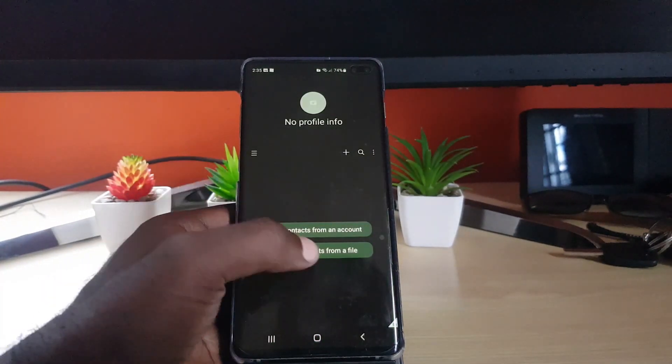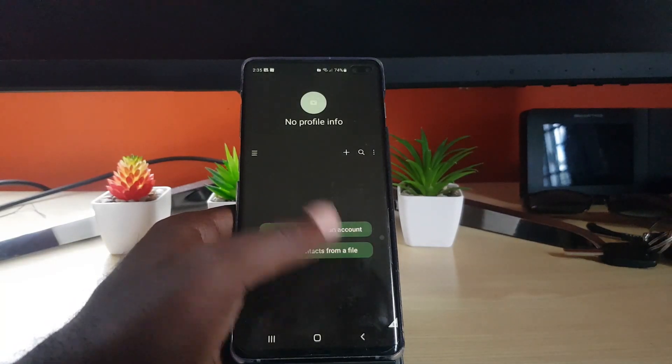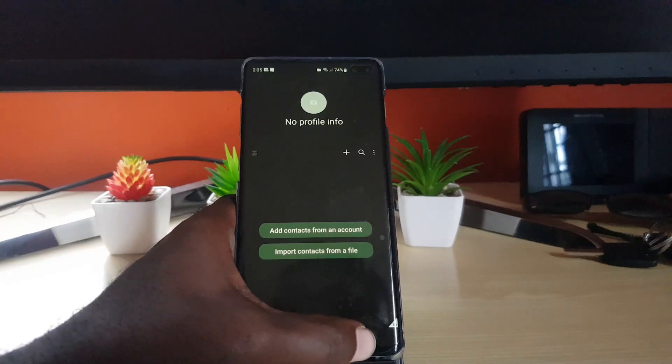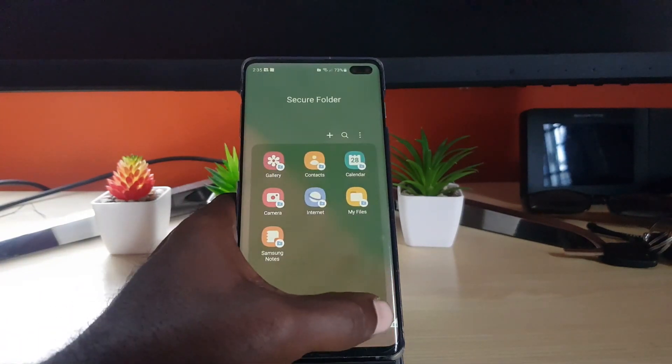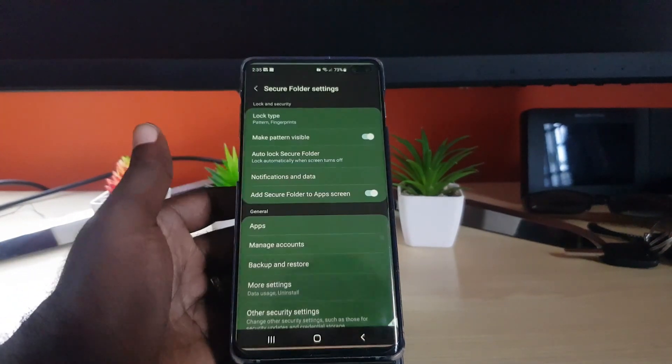You can have your own contacts — add contacts from an account, import contacts from a file, or manually place them in. You'll always know you're in secure mode as there is a folder icon showing that it's secured. You can search and customize this area.